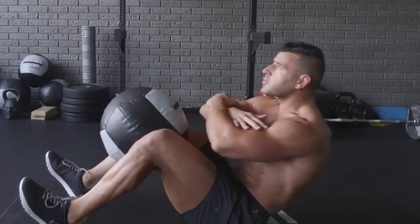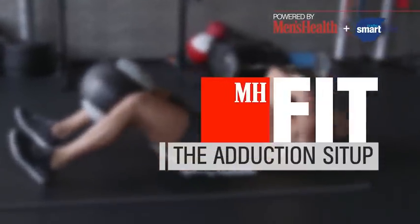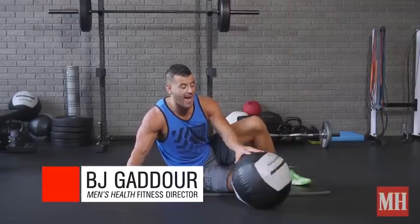Yo! This is BJ Gondor with Men's Health. One of my favorite sit-up options is called the adduction sit-up. You're going to grab a medicine ball — my favorite is the Dynamax ball because it's big and it's padded.